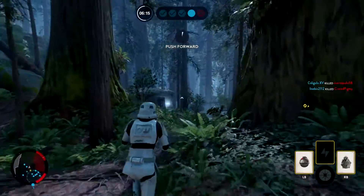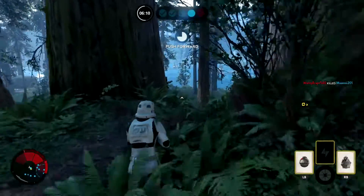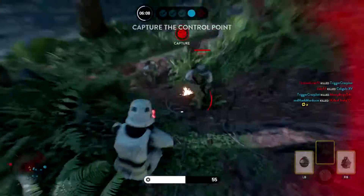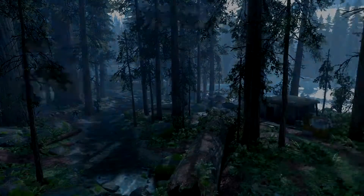Anyway guys, be sure to rate, comment, favorite, and subscribe. Let me know in the comments down below what you guys think about Legend of Zelda Breath of the Wild on Wii U needing to have a 3GB install before you play the game. I'll see you guys next time. Peace.